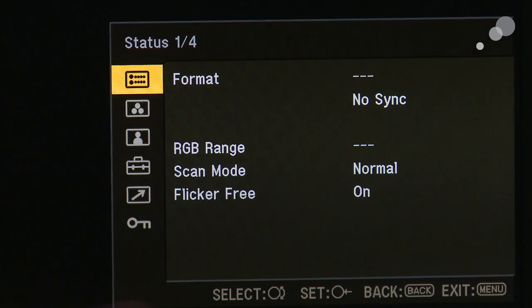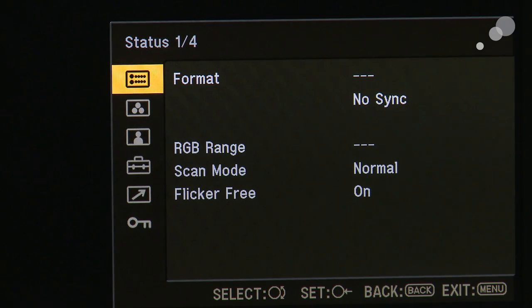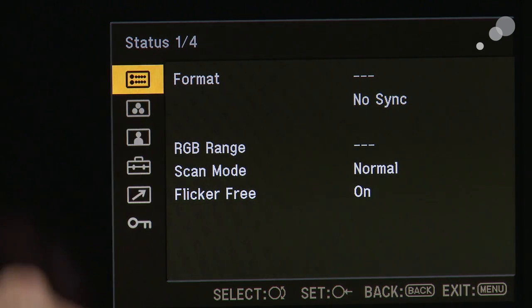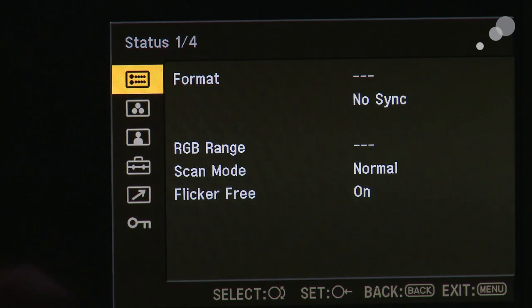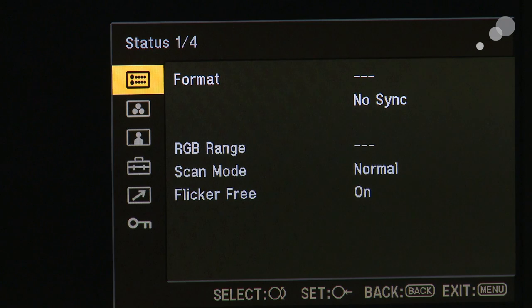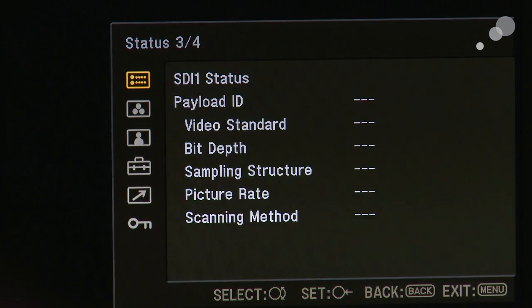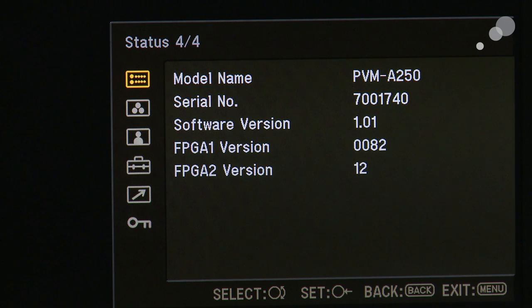I'm going to press the menu button and go into the status menu first. You'll notice it says status one of four — there are four windows of statuses we can look at. I'm going to push in on the encoder and scroll down to the last page, page four, where you can see the model name, the serial number, and most importantly the software version. Right now we're at version 1.0.1, and we're going to update this to 1.1.